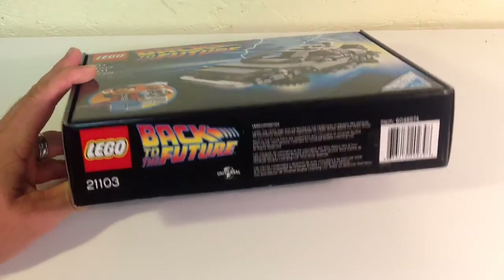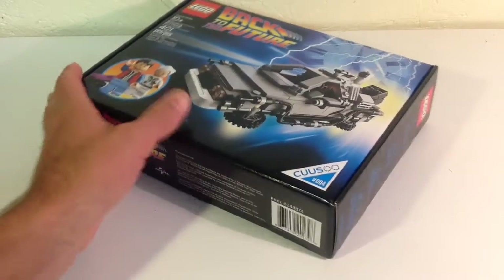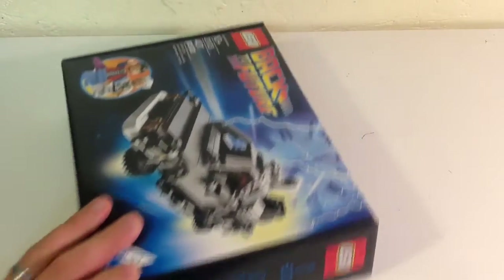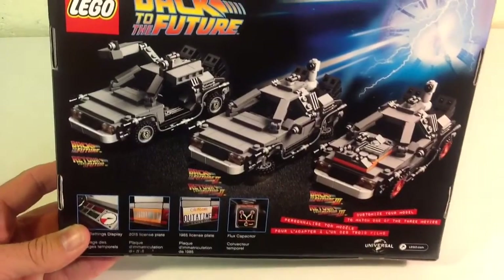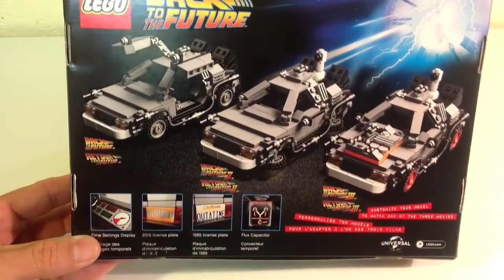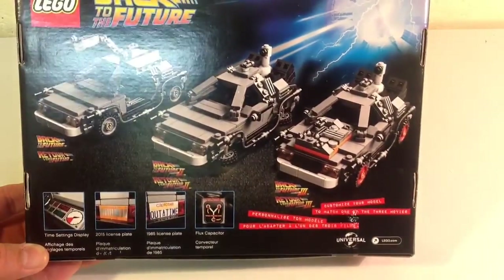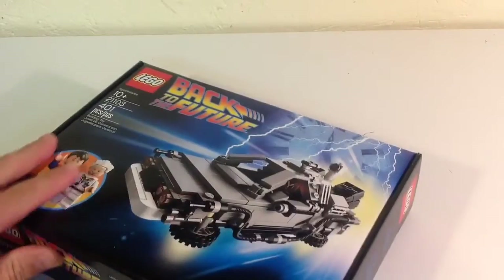I've never even had an architectural set, but I guess the box is kind of like that — a lot sturdier. It shows you the three different styles of the DeLorean across the three different movies, and shows you the printed bricks you get. Let's go ahead and open it up and see what's inside.